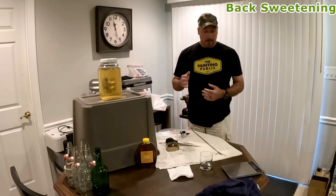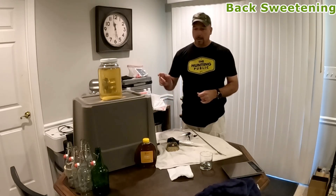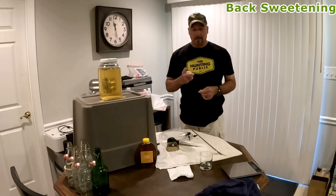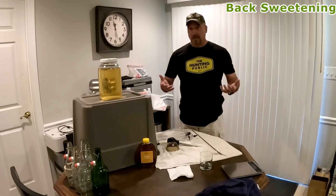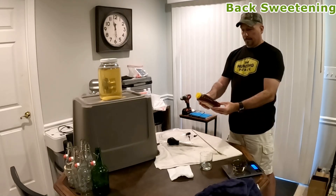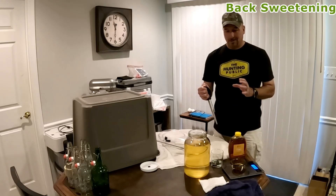Right now I'm going to back-sweeten and bottle for the first time. I have sanitized all of the equipment as well as these bottles. My plan is to back-sweeten — the recommendation was four ounces of honey at a time, but I'm going to do two ounces at a time because you can always add more but you can't take anything back. So I'm going to get two ounces of honey. This is two pounds of honey but I'm just going to do two ounces at a time, add it, and stir. We are at two fluid ounces — I'm going to give it an initial taste.